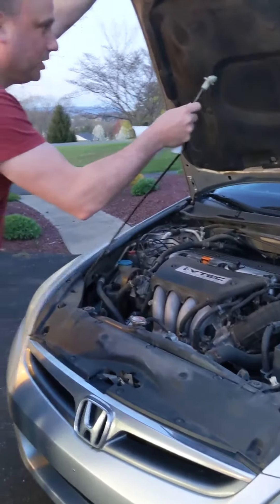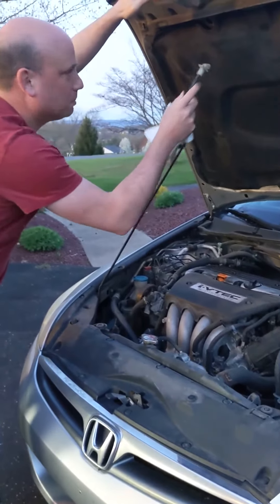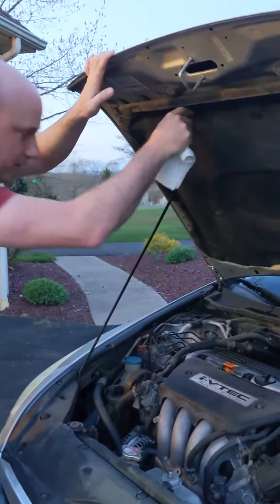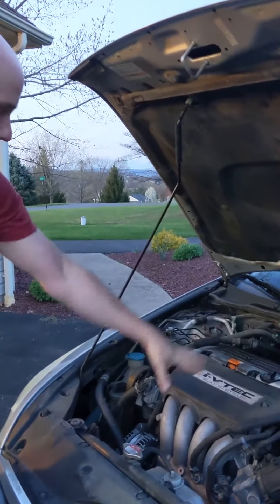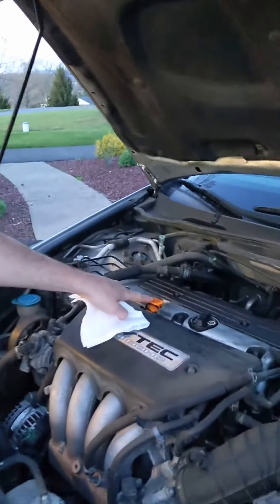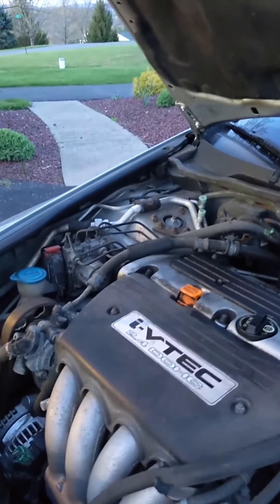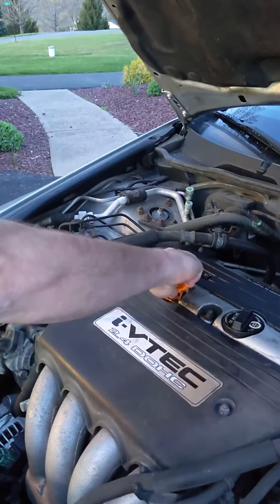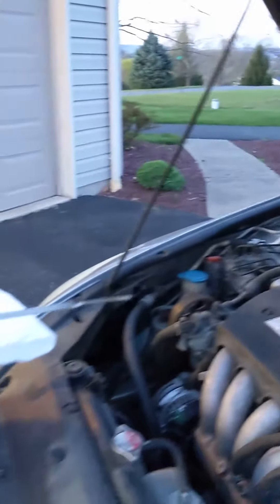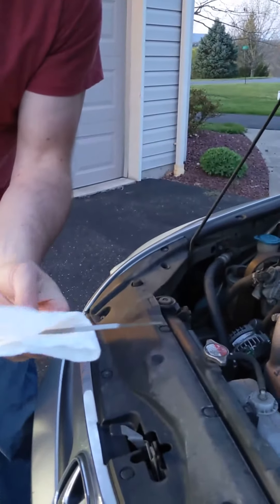You're going to put your hood up in the proper place — there's a little plastic thing that's going to fit right there. There's going to be your engine, and this is the cap. That's where you're going to fill it up, and this is called the dipstick. We're going to start by checking the dipstick — we're going to pull it out and it's going to tell us how much oil we have.